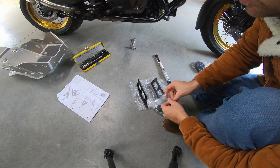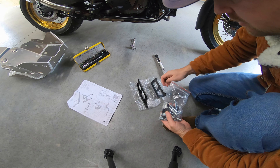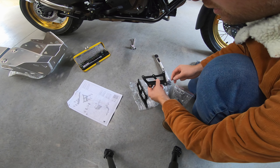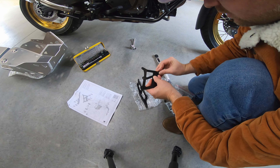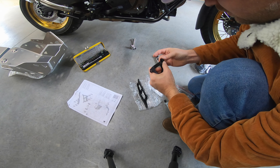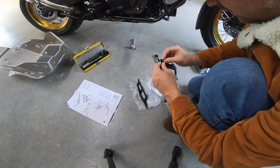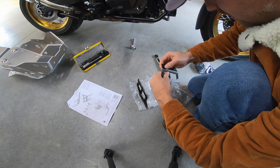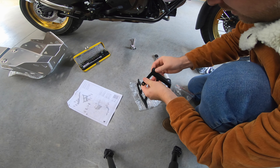Step one: insert the rubber grommets into these two brackets. That's one.